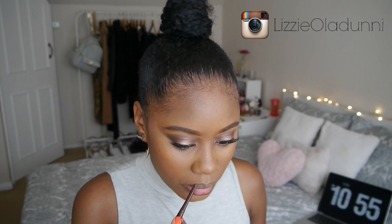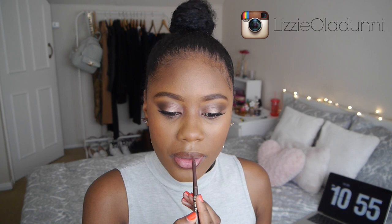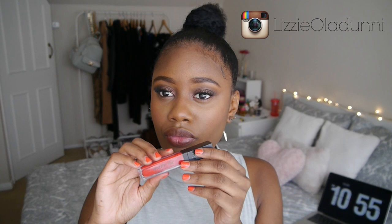Lastly, onto lips — I'm lining my lips with the Milani lip pencil in the shade Dark Coffee, then using the Sleek Matte Me lip cream in the shade Rioja Red, which is a gorgeous bright orangey-red shade. It dries matte which I prefer. And that is pretty much the completed look! I hope you guys enjoyed it, thank you all so much for watching and subscribing, I really appreciate it. I hope you all have an amazing day and I will see you guys in my next video, bye!